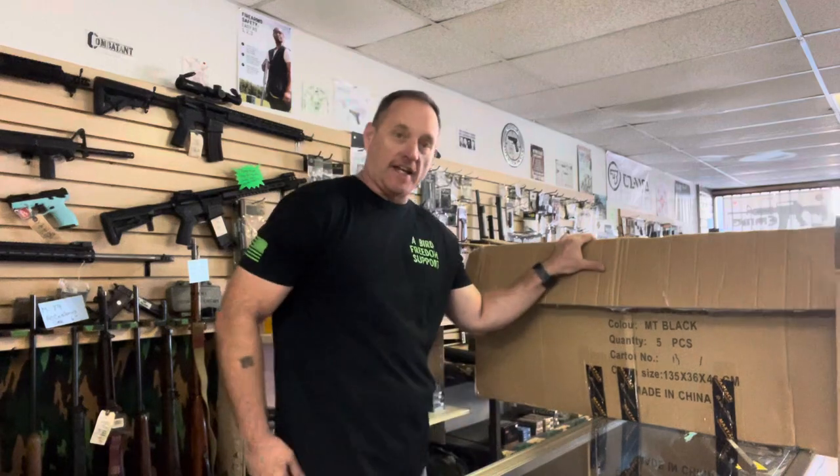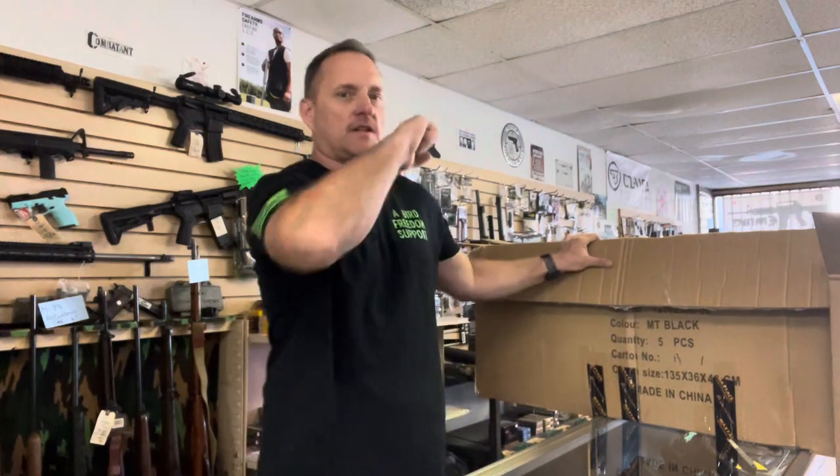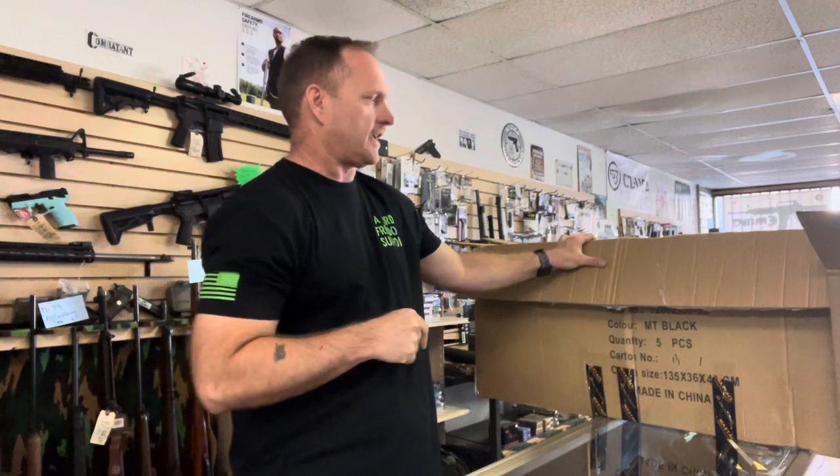Hey everybody, it's Art with A-Bird Freedom Support. Join me for a little unboxing of today's max tax delivery — the tactical gear available here at A-Bird Freedom Support in Lake Havasu City, Arizona.